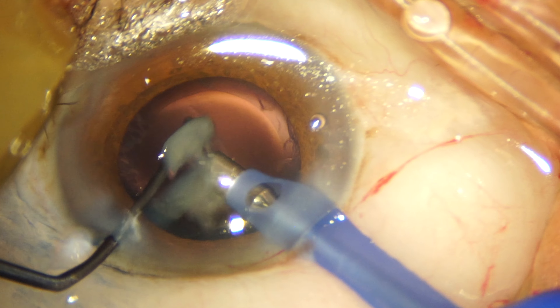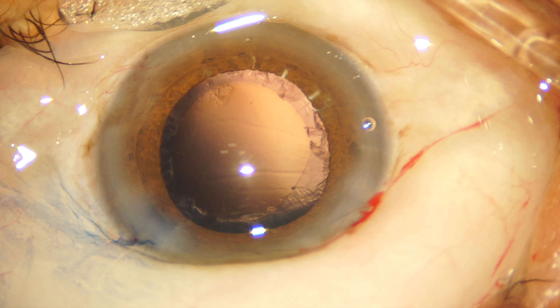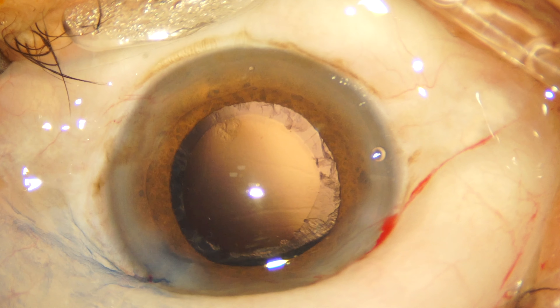Phacoemulsification goes ahead routinely and very little or no cortical fibers are present in the capsular bag.